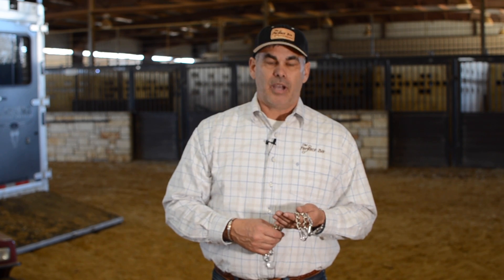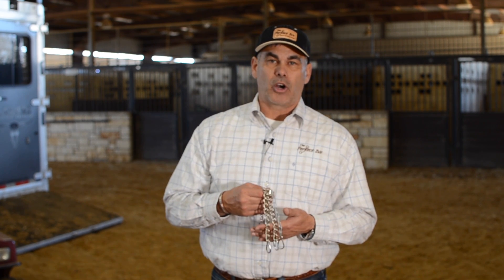This is Darren Stoner with The Perfect Bit. I want to let you all know about our curb chains and why we would choose a different size, and I explain it like this.